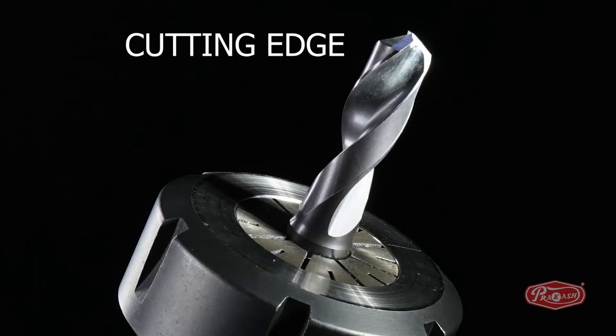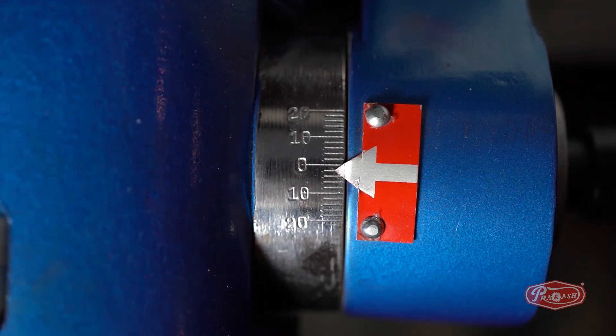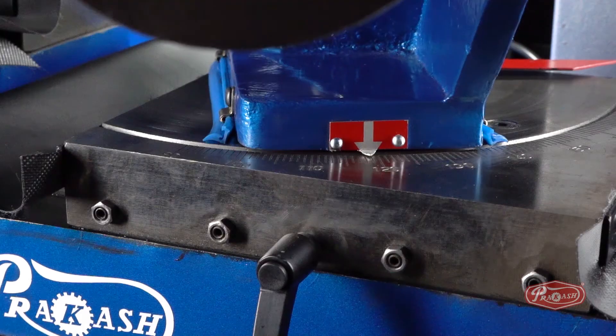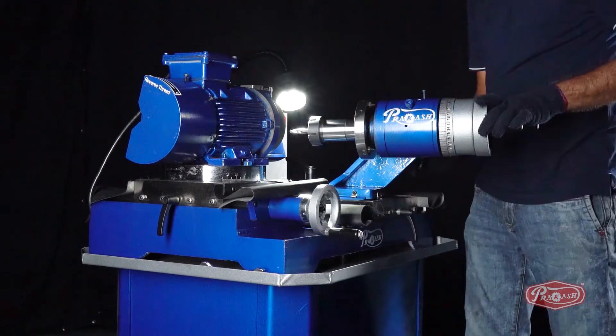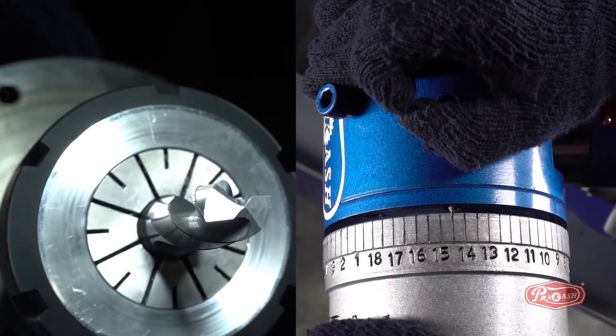Step 2: Sharpening the cutting edge of the carbide drill bit. First of all, to generate the cutting edge, we will lock the C degree to number 1, which is equal to minus 2 degrees. We will unlock the B degree and lock it to 112 degrees, and move the spindle dial wheel pin from number 4.5 to number 1.